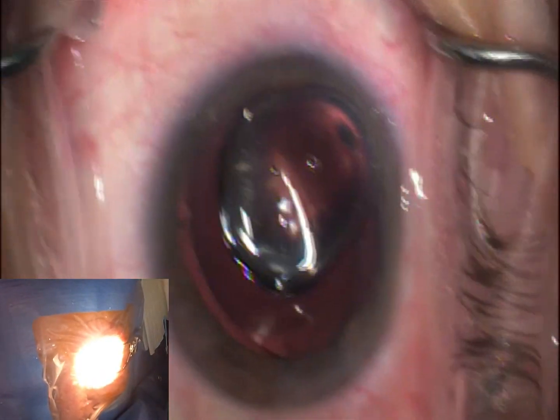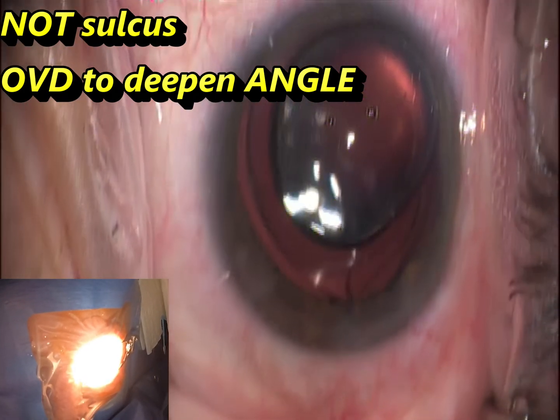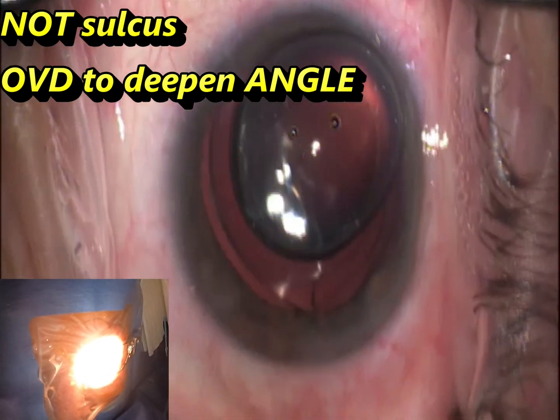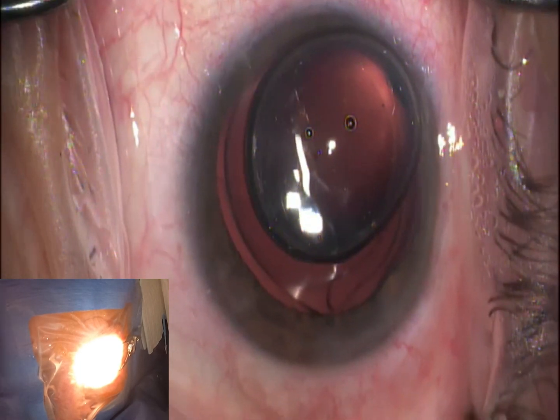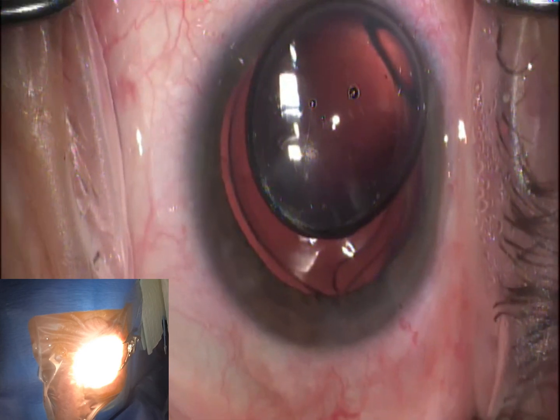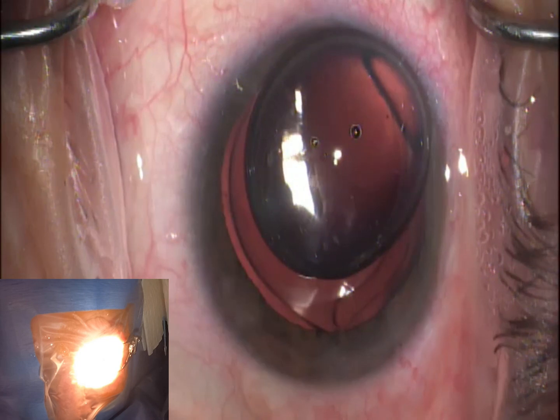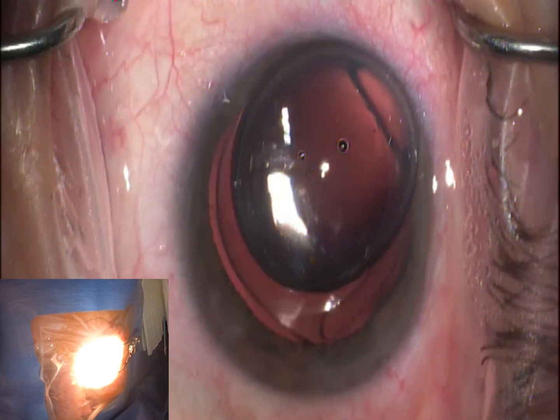I've already injected a little extra Provisc into the sulcus to deepen it out, making sure the iris is pulled away for a nice view of the angle. I like to put this coat onto the anterior surface of the cornea — this gives me the best visualization. You can use Provisc as well. The lens was just put in; we're pulling out the iStent. I'm going to tilt my head about 20 to 30 degrees, then do the same thing with the scope.